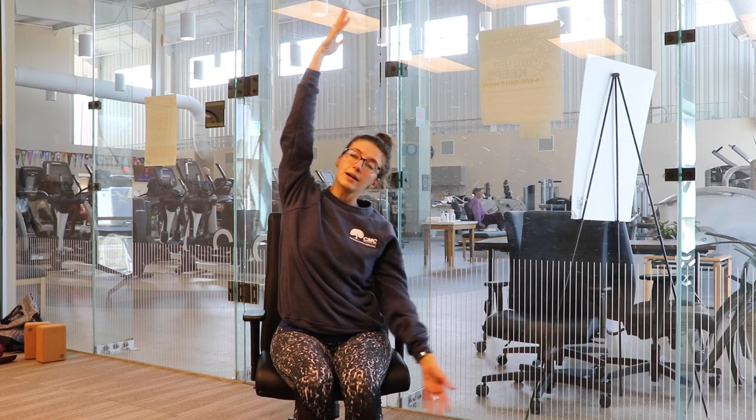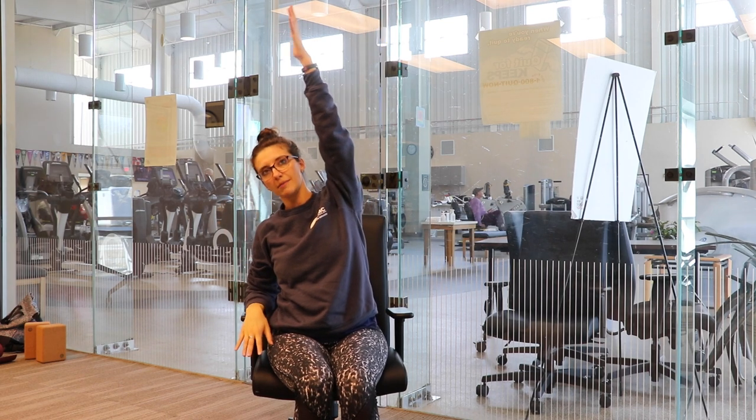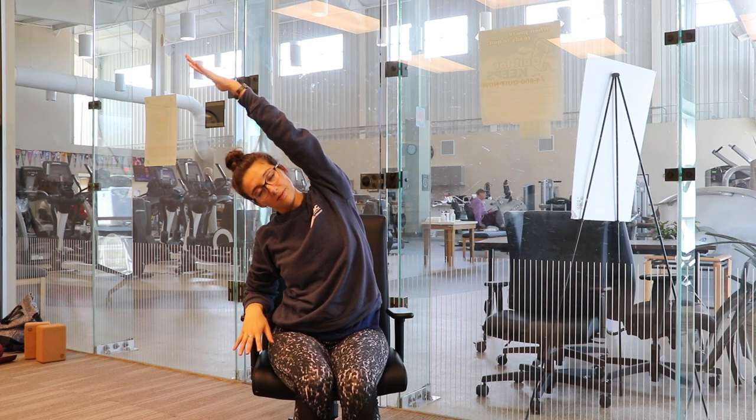Inhale your hands back up to center. Exhale, bring your right hand down to your side, maybe to the armrest, and reach your left hand over to the opposite side of the room.